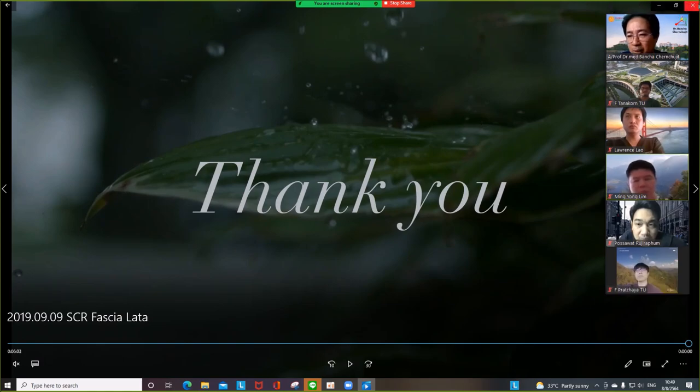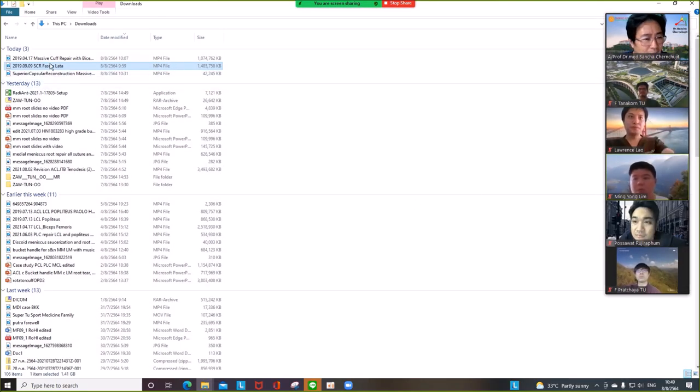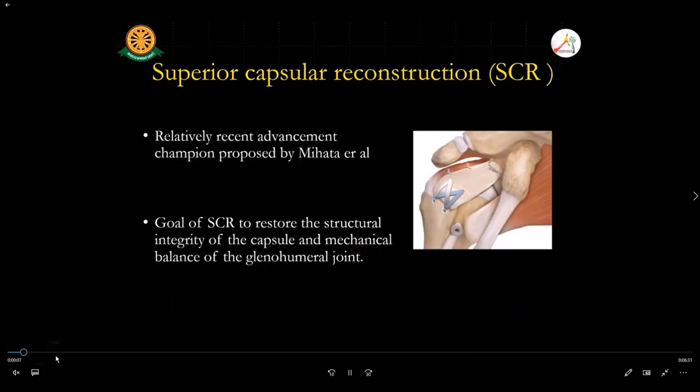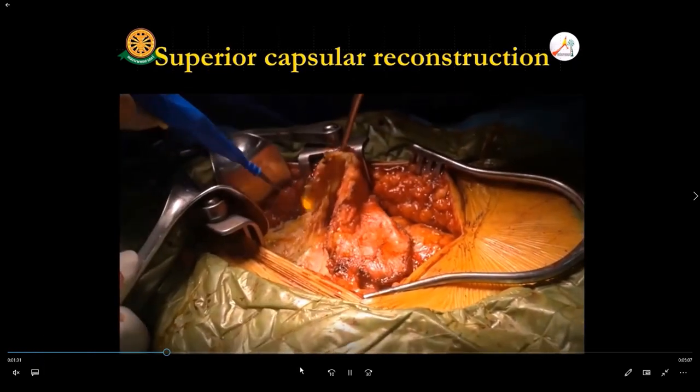I changed this technique because I had a problem with the lateral decubitus — it's not easy when working in the lateral position. Your position is uncomfortable; you need to bend and work in awkward positions all the time, leading to shoulder pain and back pain. So I stopped doing the lateral decubitus for SCR. I now do the SCR in the beach chair position. I'm not sure if this is in my SCR lecture.